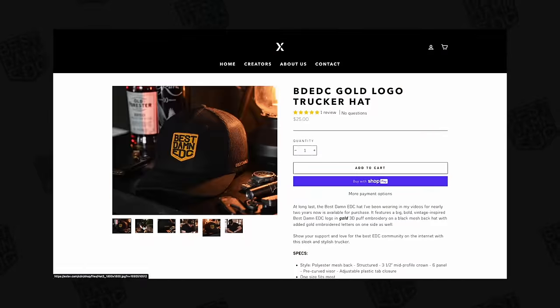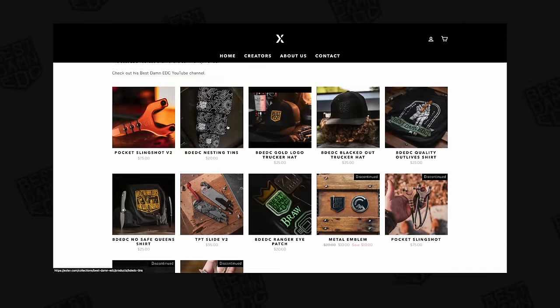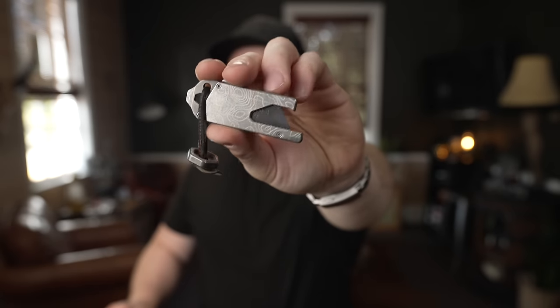Before we go any further, I want to thank the sponsor of today's video — me. We have shirts and hats available over at the exclusive website: the 3D puff and gold, the blackout hat, and two different shirt styles — No Safe Queens and Quality Outlives. Once the No Safe Queen shirts are gone, they're gone. We also have the TPT slide with the Best MEDC logo in two different colors, slingshots, and tens available over at Exclusive — it's linked down below. Go check it out if you want to support this channel.